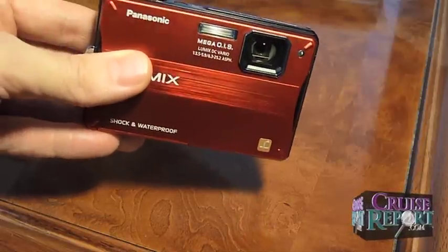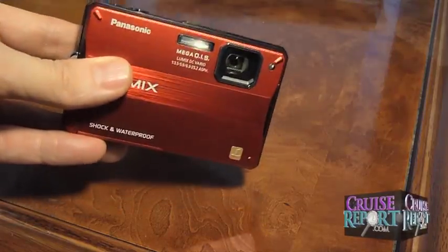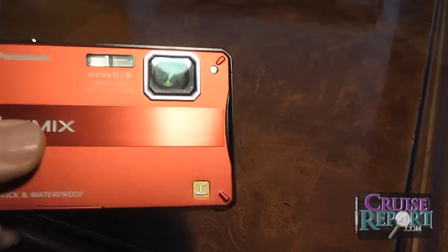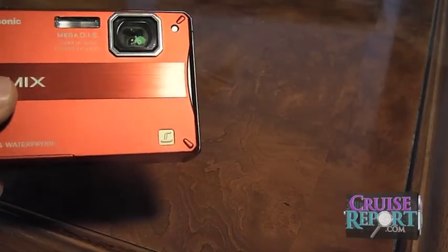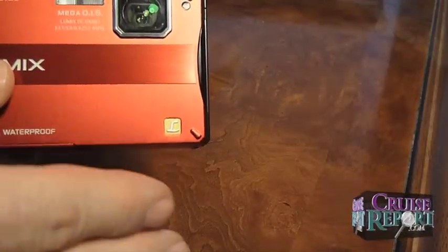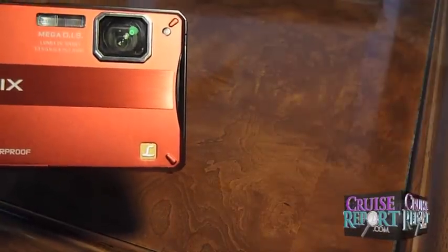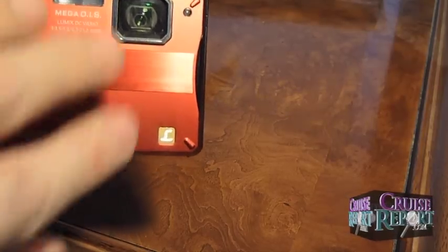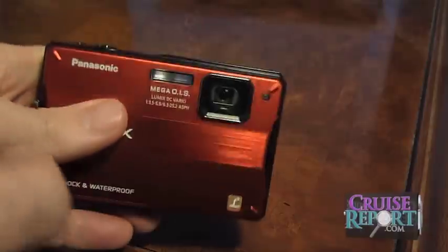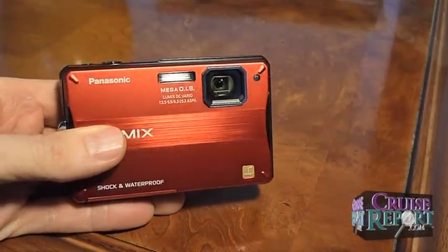We really love the ZS7, but we dropped it on our last trip and it did sustain some damage. This camera probably would have survived that drop. The camera has a small lens on the front — it does not protrude from the camera, and there is no protection for the lens. When you turn the camera off, it doesn't have a door that protects it. So you have to be careful that there are no fingerprints, as it's very easy to accidentally get your thumbprint on there. We always try to wipe the lens off with a little microfiber before we start shooting pictures.